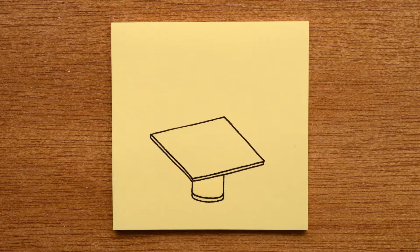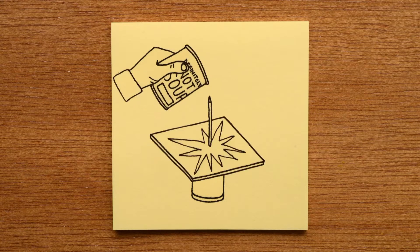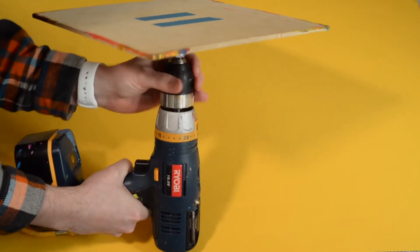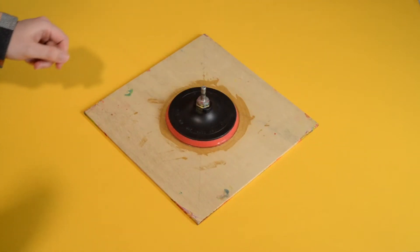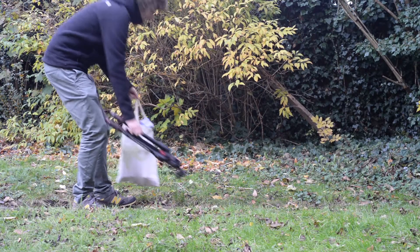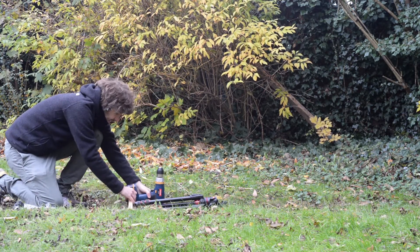So I came up with a scheme to do some spin painting for this record sleeve. The most convenient motor I had access to was my power drill, so I made a platform I could attach to the drill and spin. It looked promising, so I set up shop in my back garden and started experimenting.